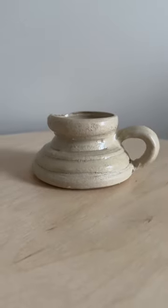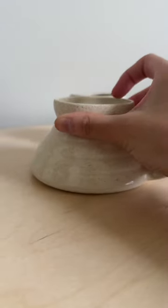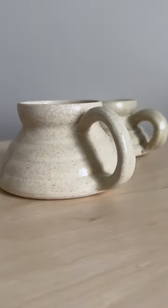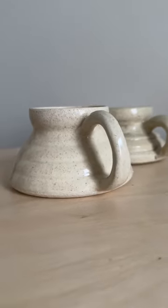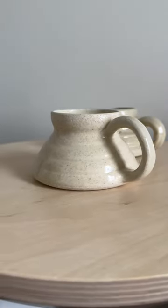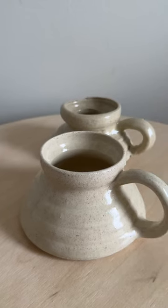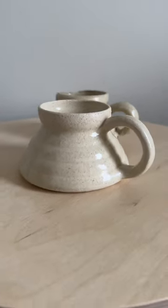This is the first mug I made, and here is the 60th mug. The walls on this mug are an ideal thinness and the rim is really nice to drink out of, especially in contrast to the first one. Slowly but surely, we will make a great mug by the end of this 100-mug journey. You can follow along and I'll see you tomorrow.